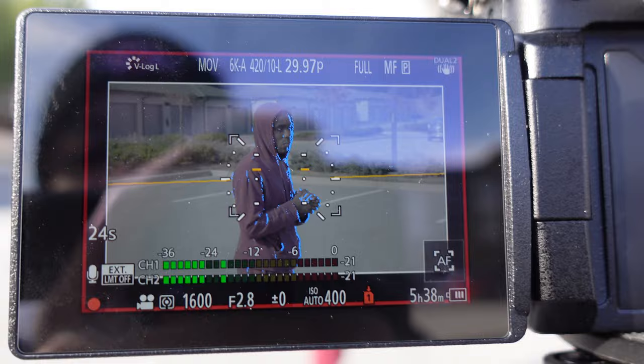This is a quick test of the in-body image stabilization on the GH5 Mark II — the G7 does not have that. I'm also filming on the 12 to 35 millimeter lens which has optical image stabilization. You can see me walking around at a decent pace and then doing a quick jog. That's how it looks with both in-body and optical image stabilization combined.